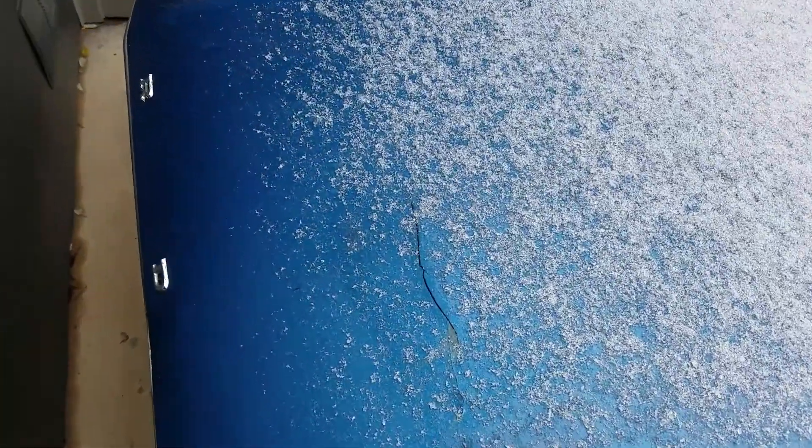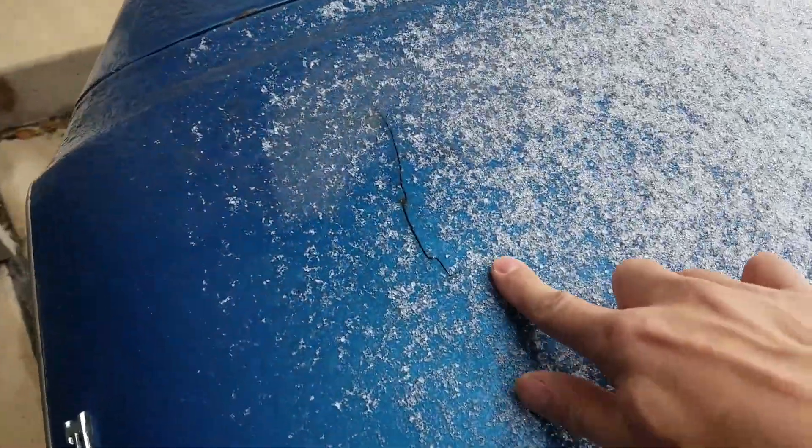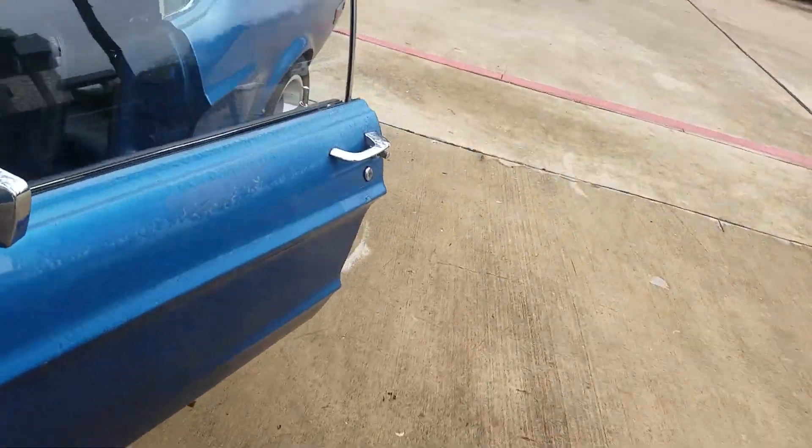The hood — this is what I mentioned — it's got this crack here, and on the other side where it had hood pins at some point in time.